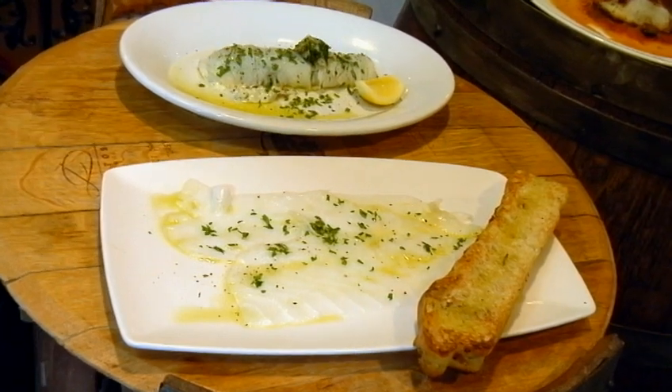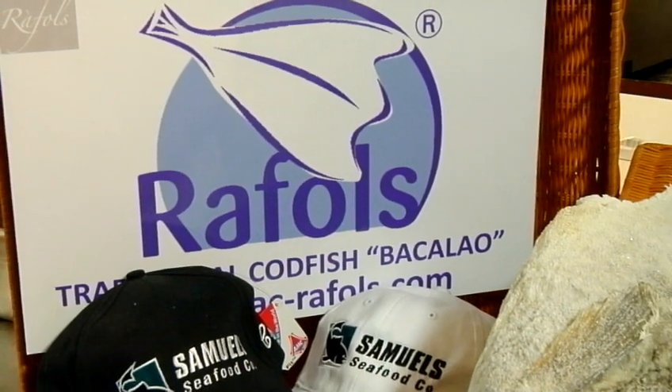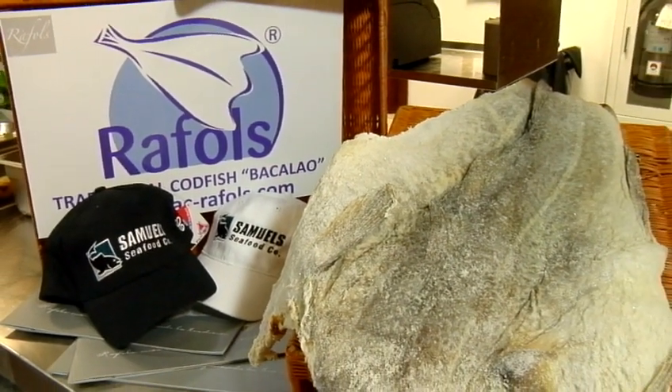She's from Samuels and Son, and we're going to be using some of your fabulous seafood today. Tell us what we're going to make. Bacala. It's a beautiful product. It's solely for Samuels and Sons — yes, we are the main importer for the product, exclusive distributor. We do ship all over the U.S., so if you're interested in the product, it is available to whoever would like to try it out.